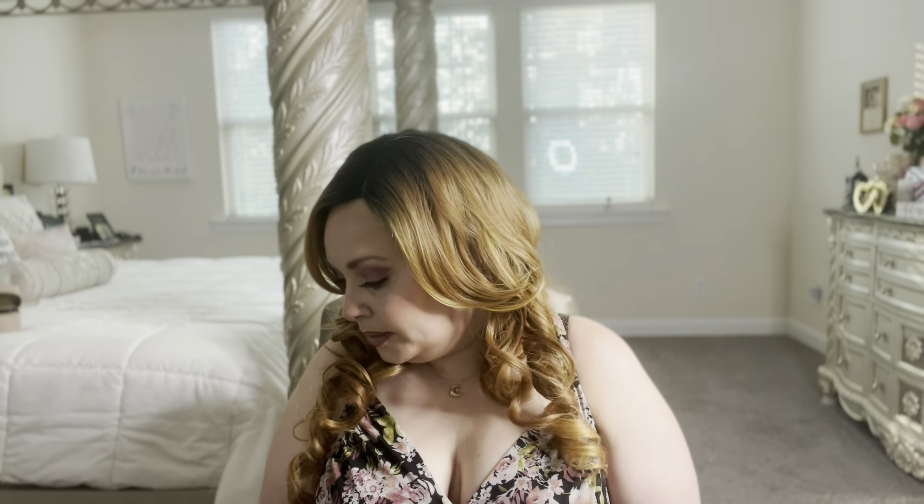If you haven't subscribed to my channel already, please do, give me a thumbs up, and comment. I love reading the comments — I might not get to everyone but I do try my best and I read them all.